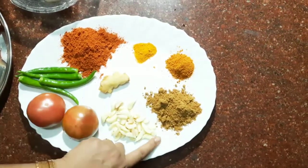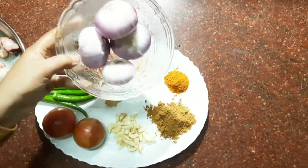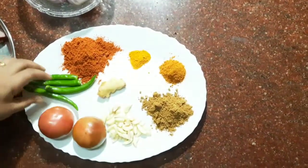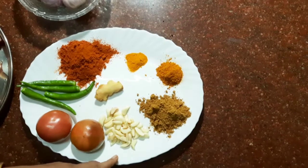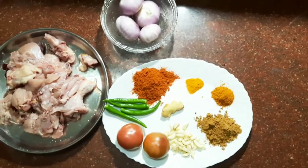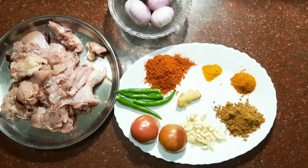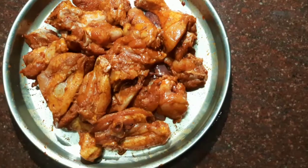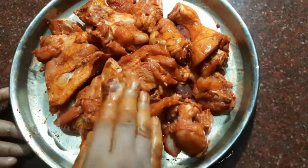Put the pot in a small pot. Put the pot in 4 slices. When you fry the chicken, fry the chicken with a little egg. Then fry the chicken with a little egg.